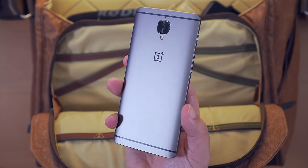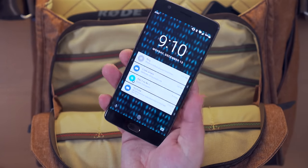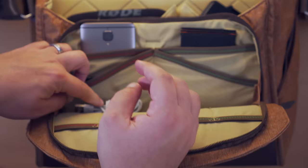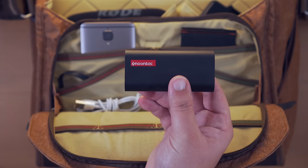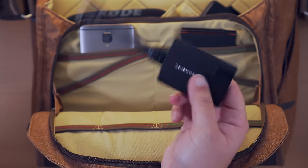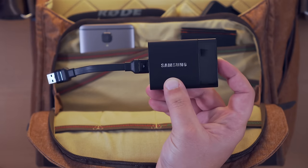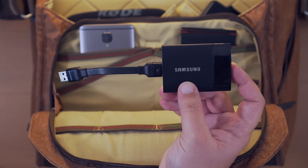I keep my secondary phone in there — usually the phone I'm currently testing, which right now is the OnePlus 3T. I also have a Lightning cable or USB-C cable to charge those phones, a smaller portable battery bank like this one from Noontech, and of course an external SSD for editing on the road. This is the Samsung T1 — this model is USB 3.0 but the newer model features USB 3.1 with USB-C connectivity. It's much faster, but the T1 is still good enough for me.